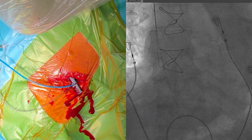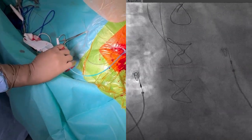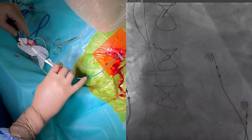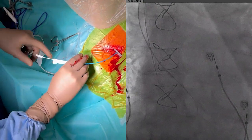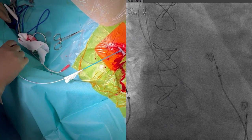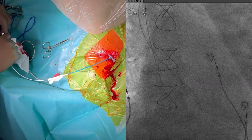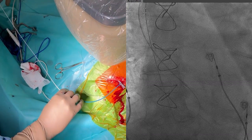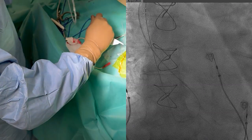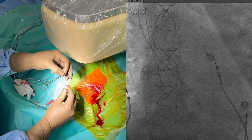We have used an axillary venous approach, of which we have another video. The guiding catheter can be introduced into the heart together with the dilator and the guide wire. In some cases the guide wire can be kept in place to gain access to the RV when it was difficult to pass the tricuspid valve, but in most cases this is not necessary.